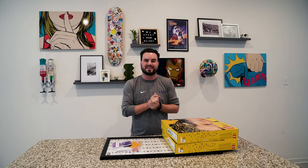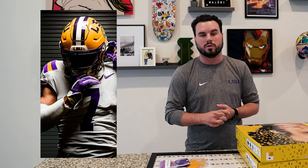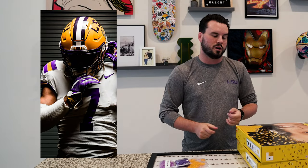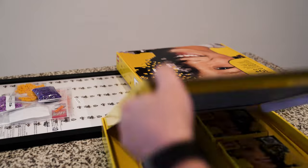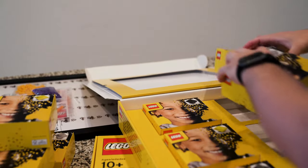Today we are going to be building a custom Lego art piece. I picked out this really cool photo that Chris Parent and Gus Stark, our photographers, took of Jamar Chase wearing the number seven jersey. We have two of these Lego art mosaic sets, each of which also has a 15-inch square backplate that we'll be building on.